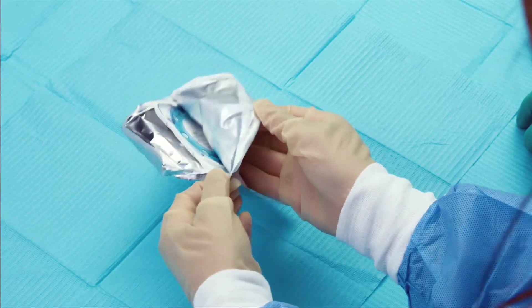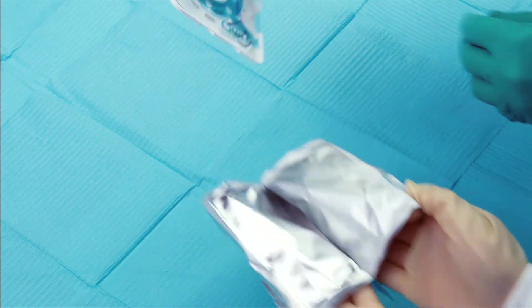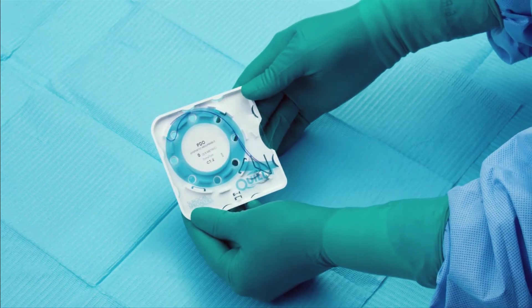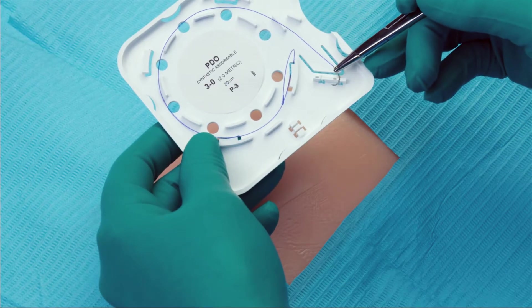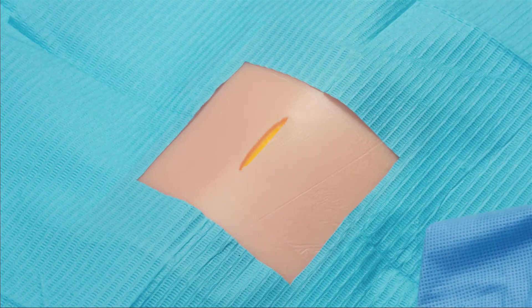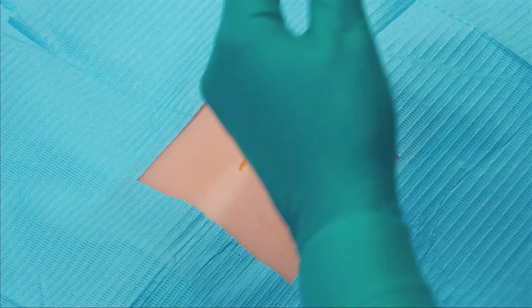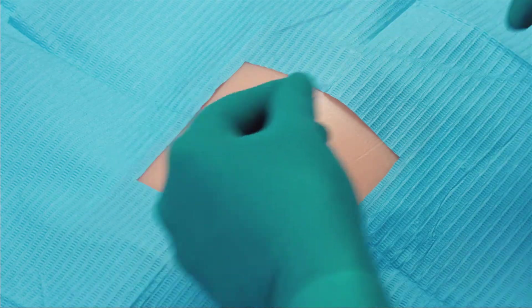We will now demonstrate a two-layer closure using a single strand of the Quill Unidirectional Barbed Suture. We have the needle here and a little loop. We are looking at a surgical defect after excision. We will be approximating the deep dermal layer with a Quill device.